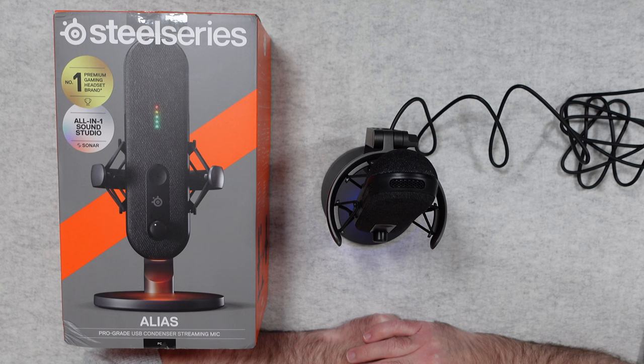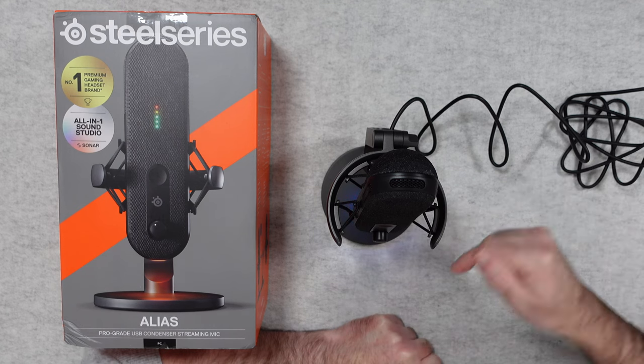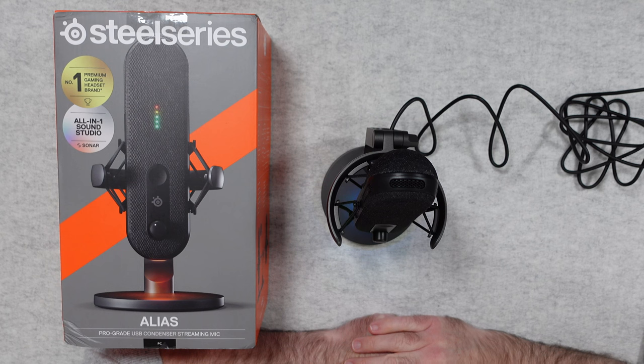This is my review and audio test of the SteelSeries Alias and I can highly recommend it. Thank you very much for watching — if you want to pick up one of these for yourself there are links in the video description area, and there's also a link down there to the manufacturer's website. Thanks again for watching, I'll see you in another video very soon.